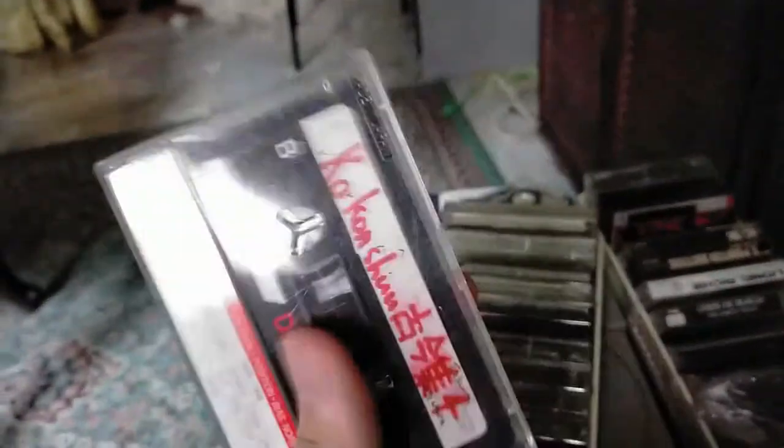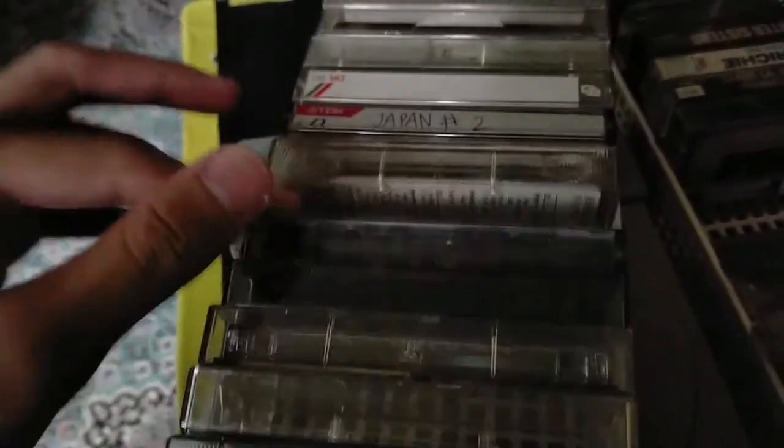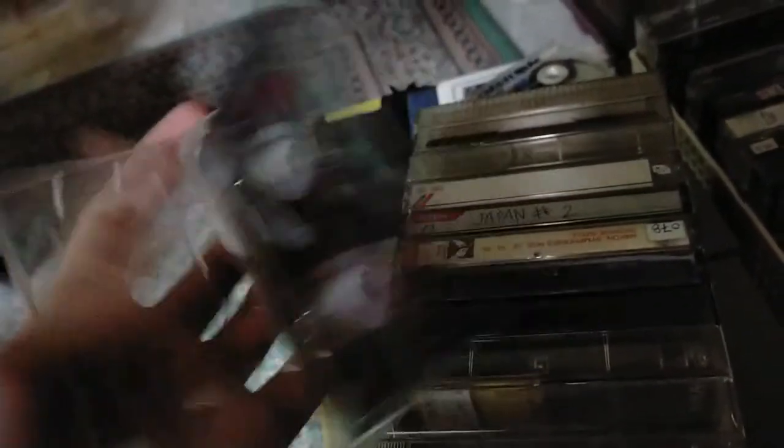The most prized cassette I've got in my collection is this one. The other tapes I got are mostly 1970s stuff. That's what I got — that one is Japanese, somewhere classical.